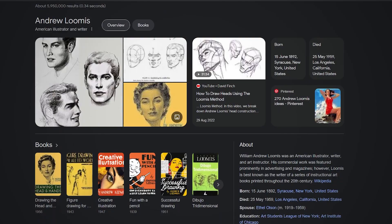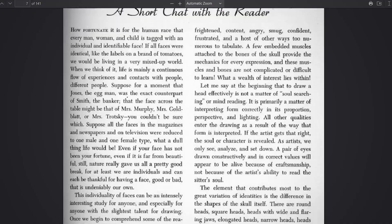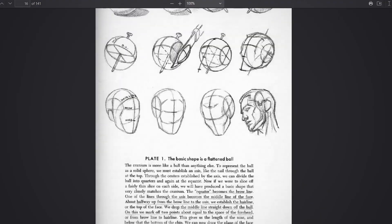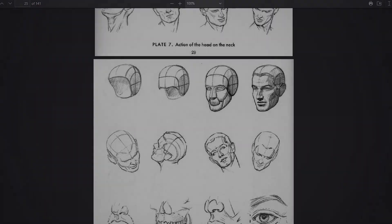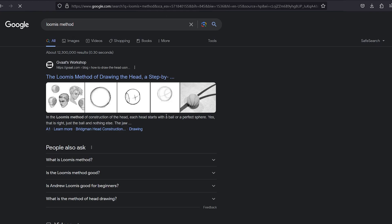The Loomis method is a technique using simple forms and measured landmarks to construct the human head, created by the great Andrew Loomis. A simple search on Wikipedia will bring you to his entire book as a free educational resource.